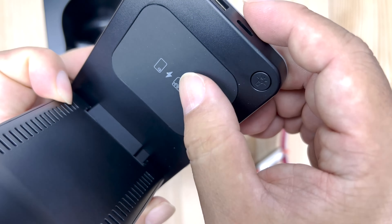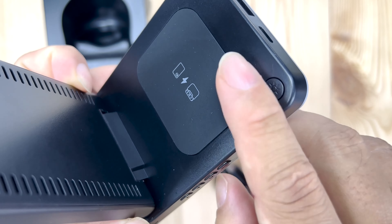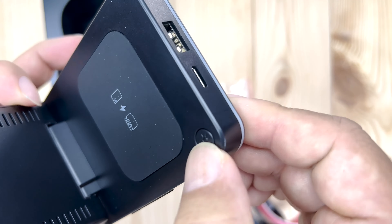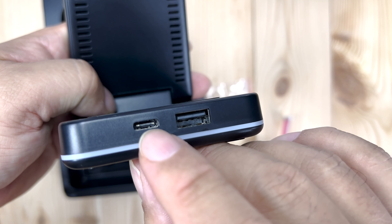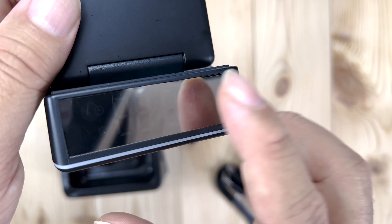Down here we have a little wireless Qi charging pad, so you can put your AirPods or that type of thing on it. There's also a little button here — I'm presuming for a light — and then you have a USB-C as well as a USB port right there. On the front there's also a little LED display.